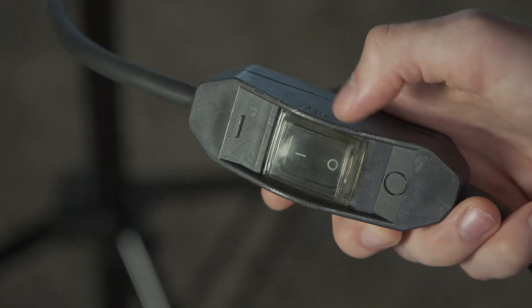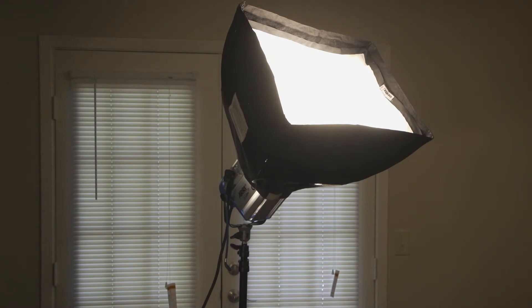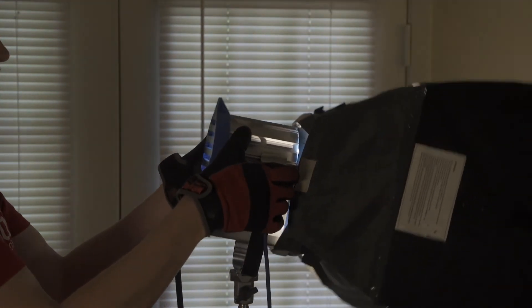To use the lights, first make sure the power switch is in the off position. Find a good outlet to plug the light into and turn the light on. Be sure to call 'striking' and make sure no one is looking into the light when you turn it on.